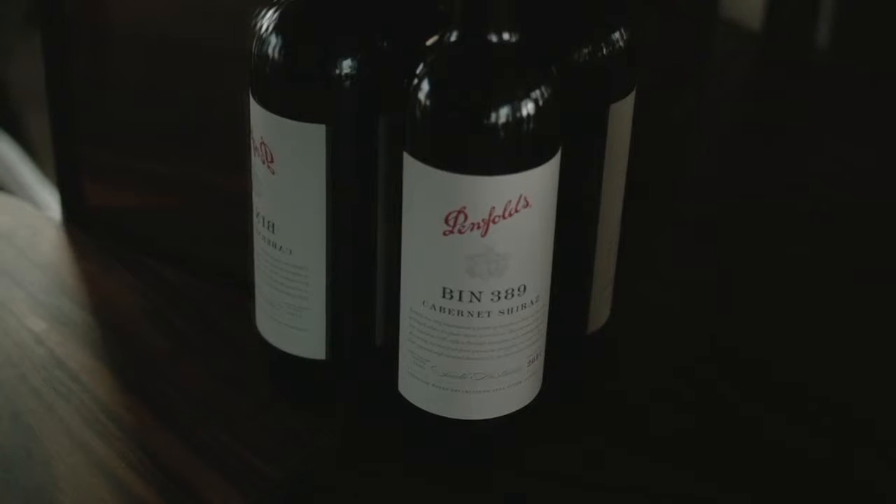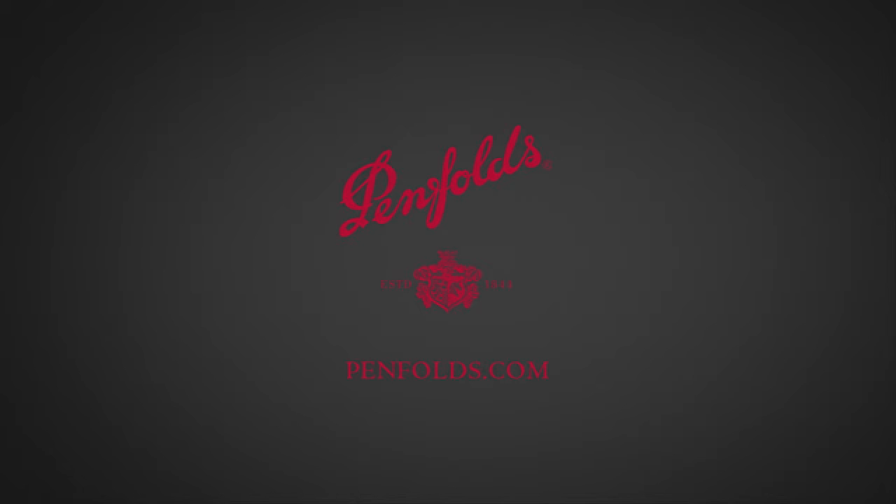We're not looking for the fruit to dominate the oak, and we're not looking for oak dominating the fruit in any way. It's really important that the fruit and oak balance is a perfect marriage. It's a wine to drink now, or it has great cellaring potential as well.